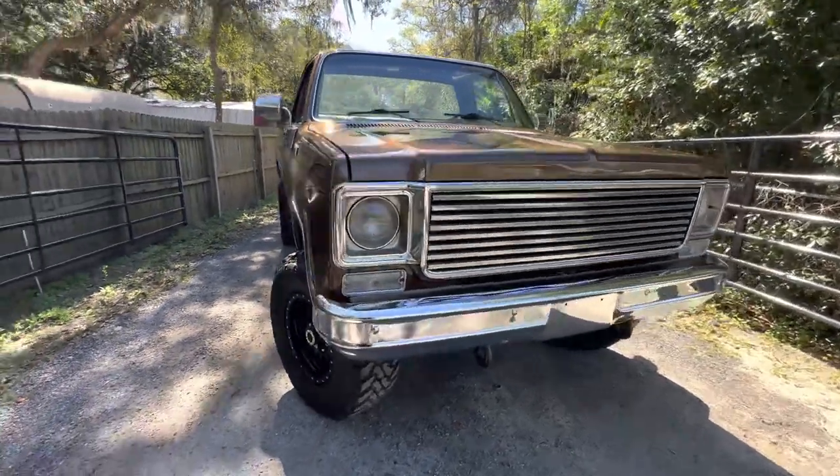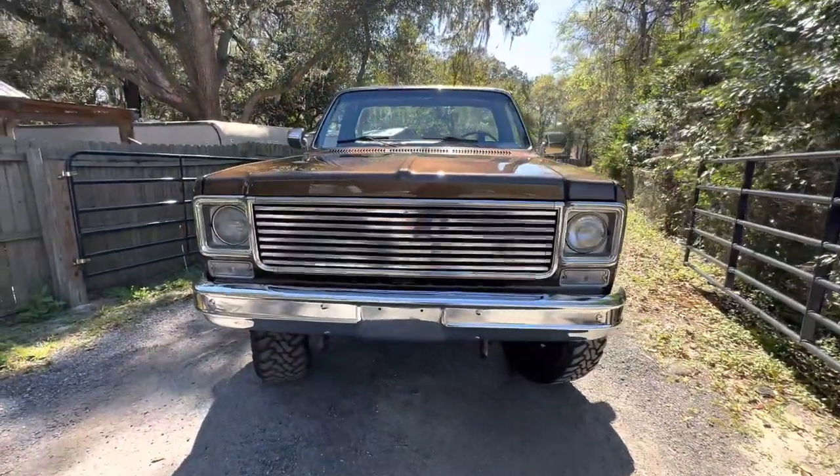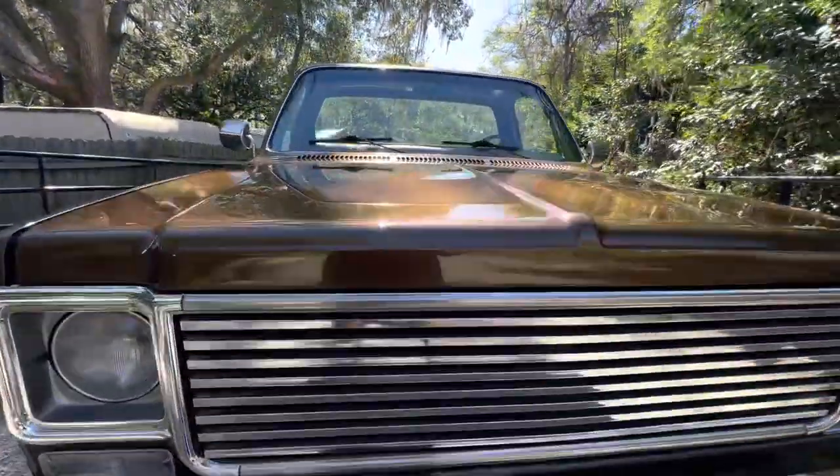Hey, John Russo from Palm Beach Customs. We just finished up this square body — it's a '77. I did it for a pretty cool guy named Will.